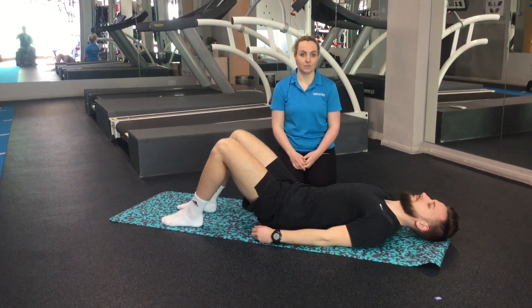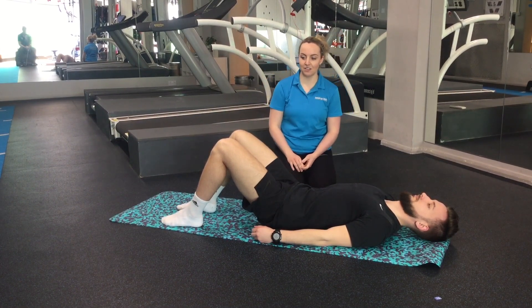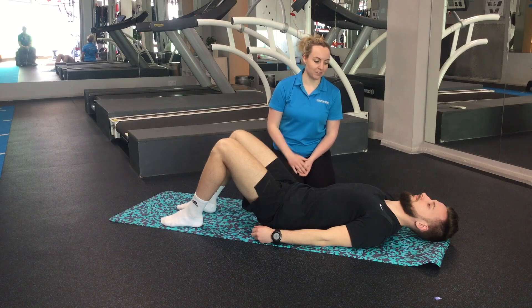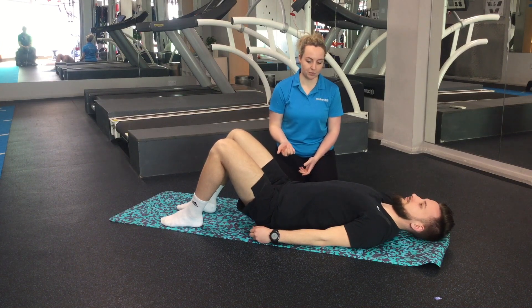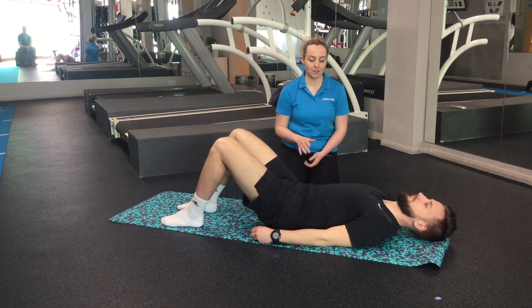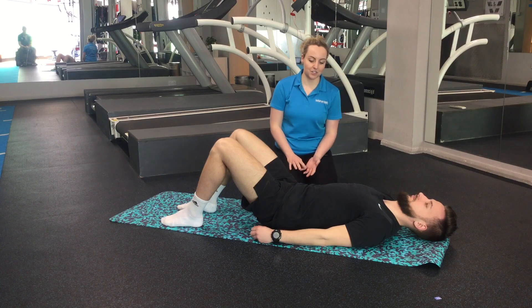Thank you. Enjoy. Our first exercise is scissors level one, to work on a little bit of core control. You're going to start lying on your back with your knees bent up and feet flat on the floor, then do a couple of pelvic tilts first. Completely arch your back up, then completely flatten your back down. Find that little halfway point between those two movements, then engage your tummy muscles.